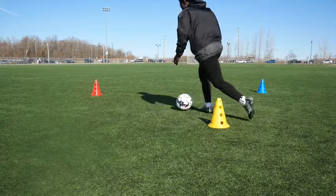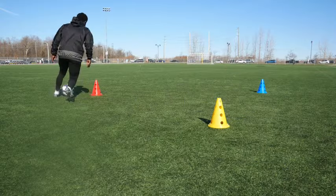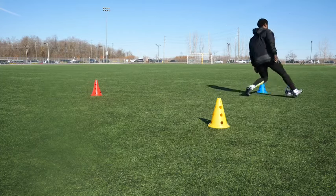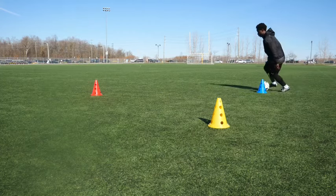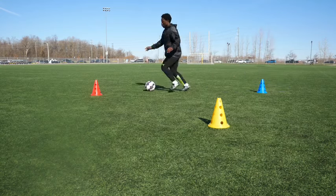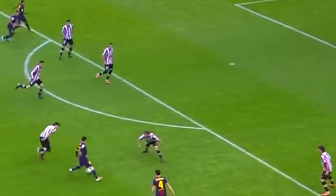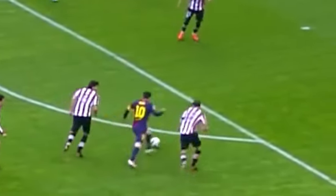Picture this. You're on the field, the ball at your feet. You're not just dribbling in a straight line. No, you're weaving. You're changing directions, creating tight spaces and then breaking out of them using different parts of your foot. You're becoming unpredictable. And that's exactly what the zigzag dribbling drill is all about.